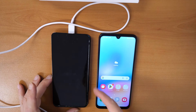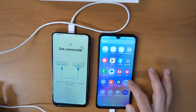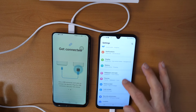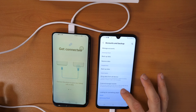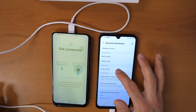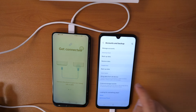Now go up here, click on Settings, then scroll down and click on Accounts and Backup. Then click on Backup Data and Restore Data — you will see Smart Switch here and Bring Data from Old Device. Click on Bring Data from Old Device.